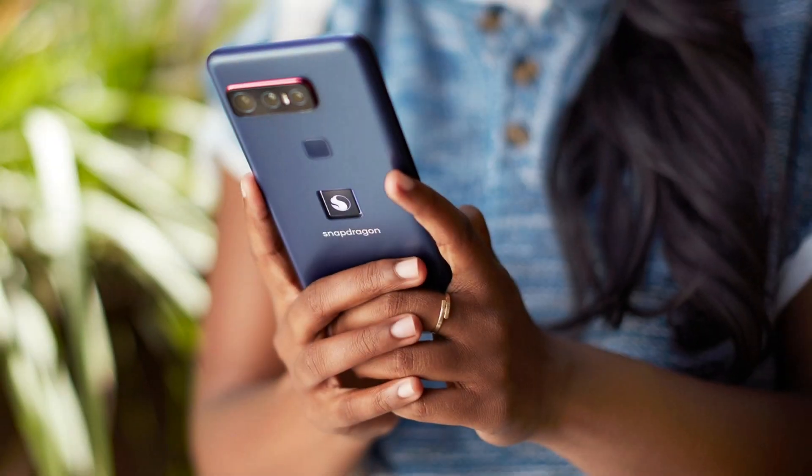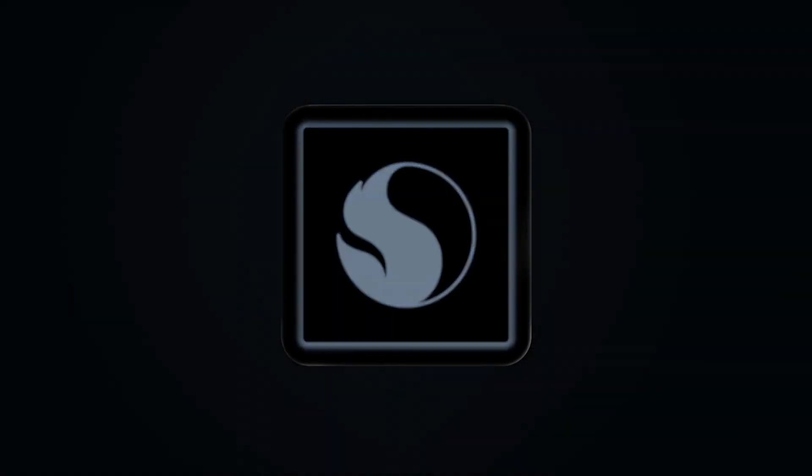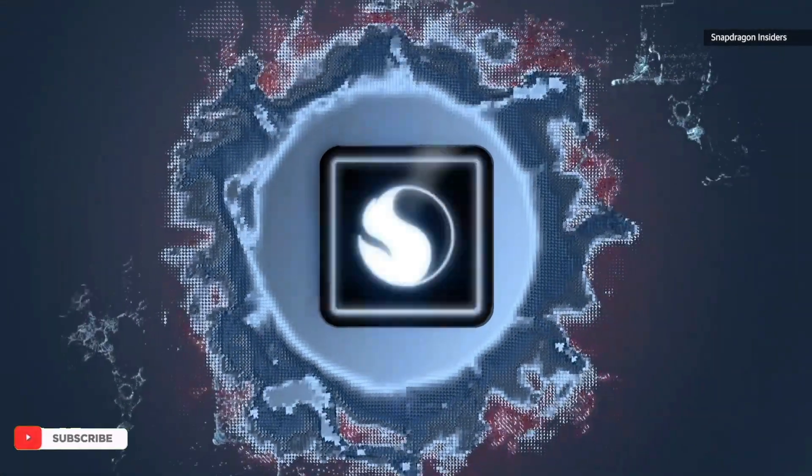We know it won't have any bloatware and it will be near-stock, but we're not sure where the Qualcomm features will be configurable from. There's a 4,000mAh battery compatible with Qualcomm's included Quick Charge 5.0 charger.